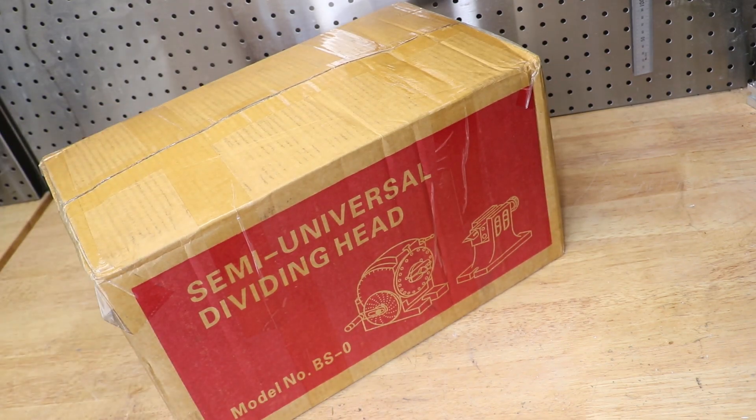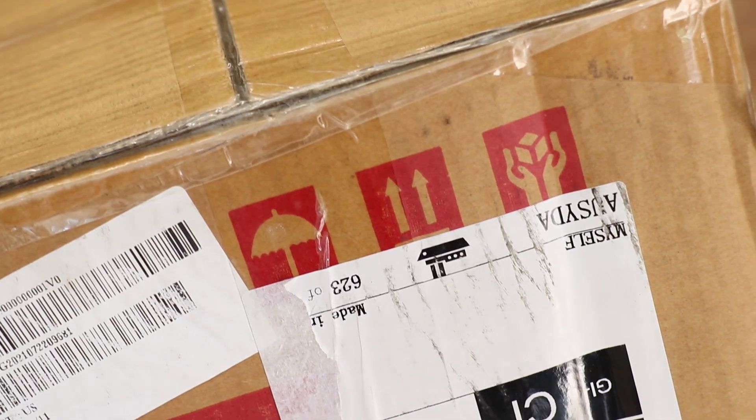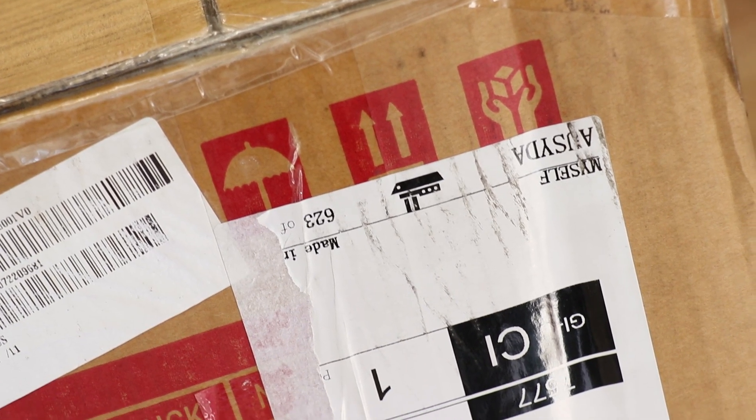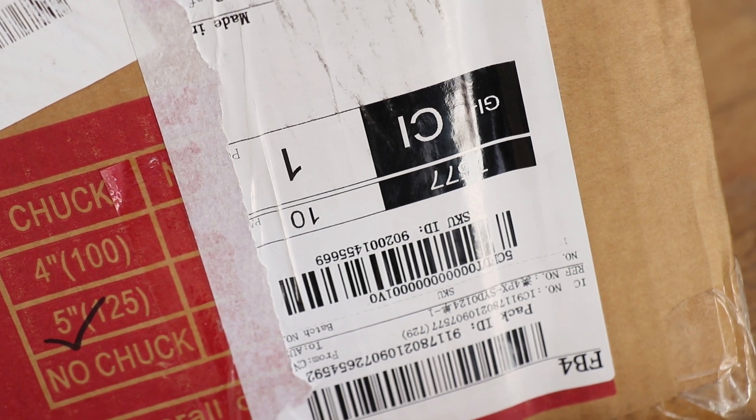If the box is correct, this is my new dividing head, complete with 5 inch chuck and backplate. The box seemed to make it in one piece, though right below the 'keep this way up' symbol, we have an upside-down shipping label. That's reassuring.